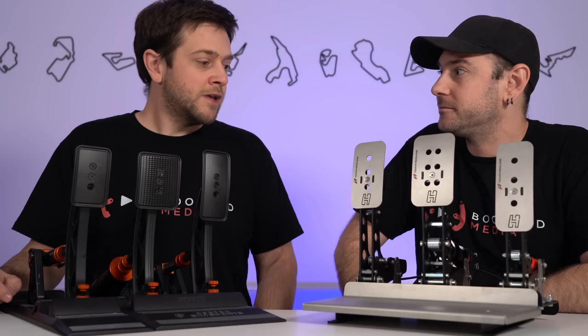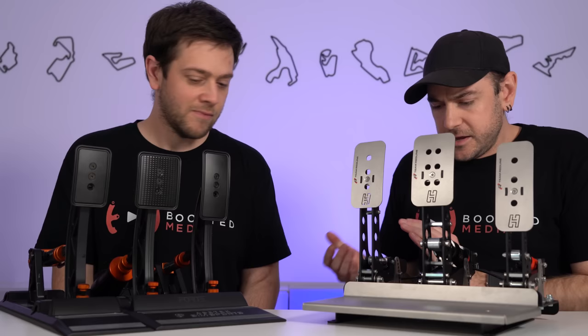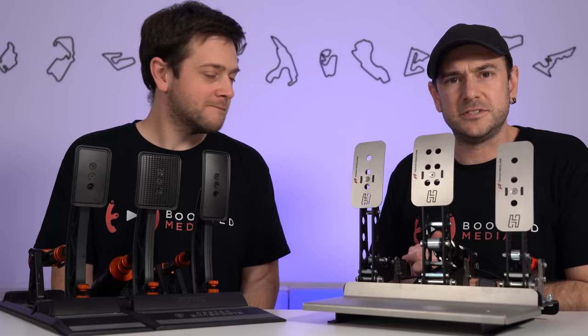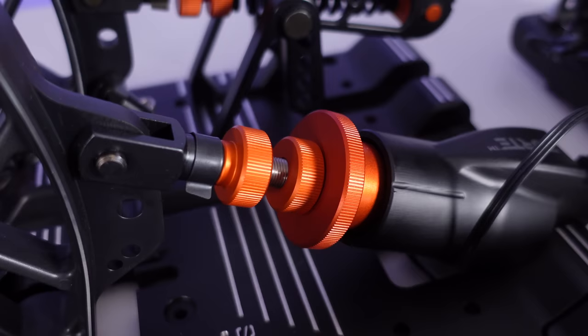Starting with overall build quality: the two pedals are fundamentally very different in their approaches. We've got mostly steel on the HusingVeld pedals as opposed to cast aluminium for the majority of the AcerTech construction. But in terms of overall presentation and quality, I'd say they're pretty much neck and neck.